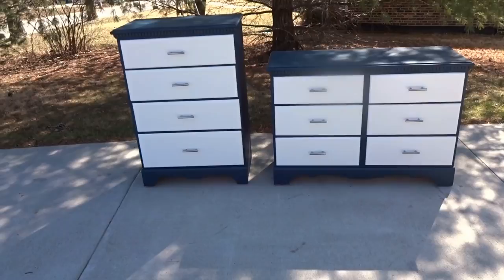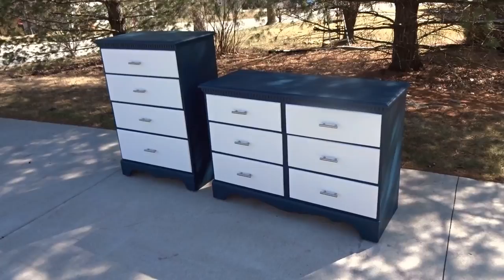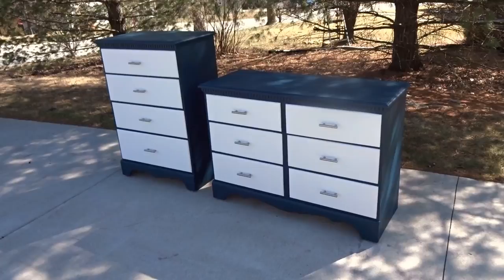I'll go ahead and get it listed — snap some pictures and put it on Facebook and Craigslist. I have a feeling it will probably sell this weekend, and when it does I'll let you know what it goes for on my Flipping Dork channel. Thanks for checking it out. If you liked it, hit that thumbs up — that really helps get it in front of other people. If you haven't subscribed, be sure to do that to keep up with more videos.